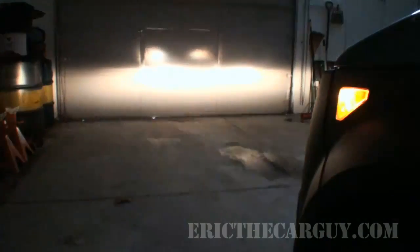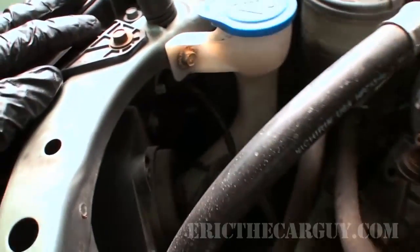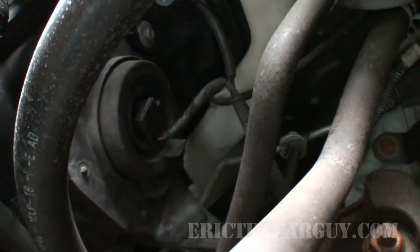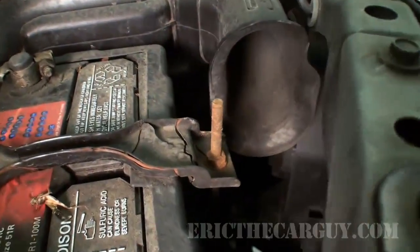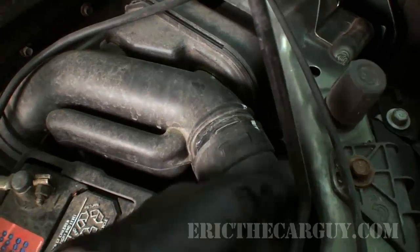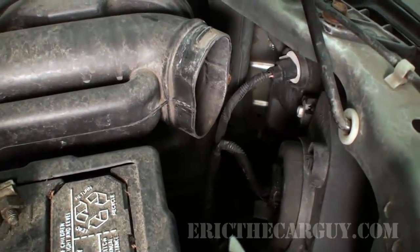Today we're doing an 8,000 Kelvin blue kit onto my Element. I've taken before shots of what it looks like now with the stock setup, and we'll do some after shots to have ourselves a comparison about how much brighter it is — I'm hoping it's a lot brighter. Let's first get a look around at what we're going to be up against. Here's the back of the headlights themselves, and that's part of what we're going to be replacing.